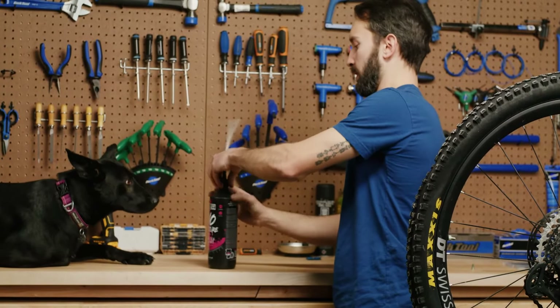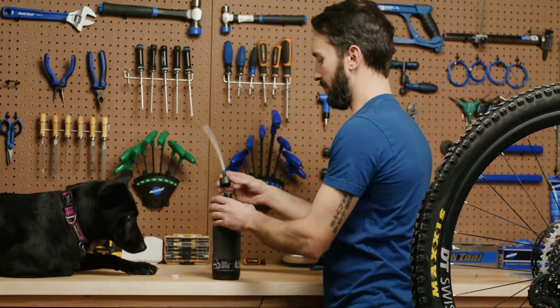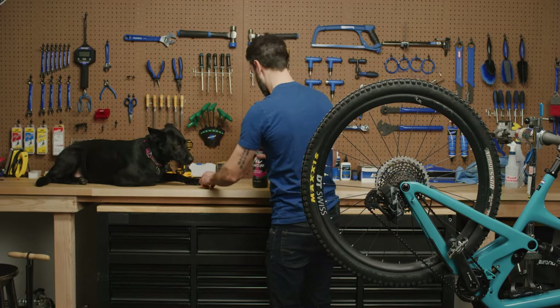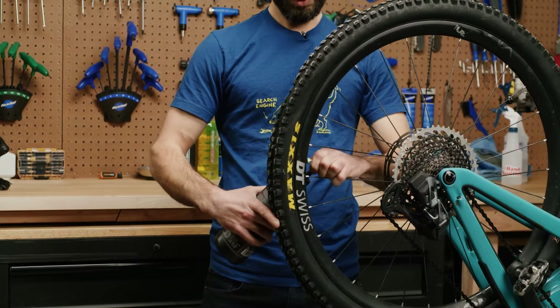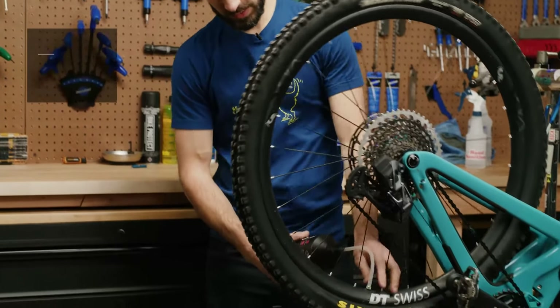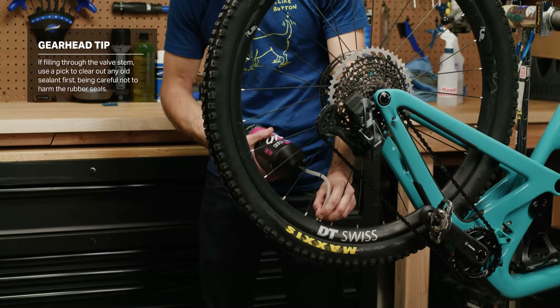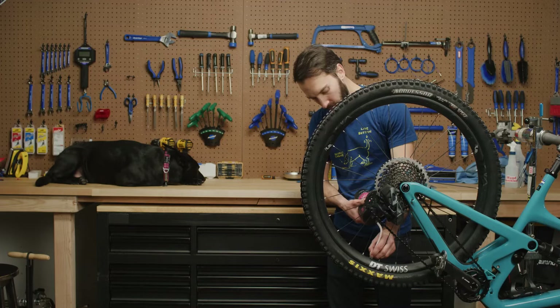There's a plug in this bottle that keeps the sealant from going everywhere as you're shaking it. Don't eat that, Whiskey — I know it smells like bubble gum, but you don't want to eat it. Then all you're going to do is take your hose, push it onto your valve. It's easiest if you rotate your valve to the bottom. I'm going to kind of squeeze the hose onto the valve just to make sure it doesn't leak anywhere, and then you're just going to squirt a bit of sealant into your tire.